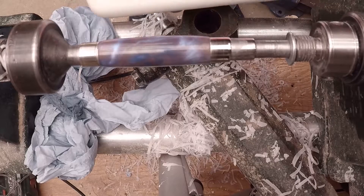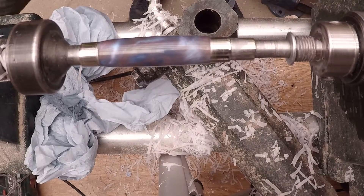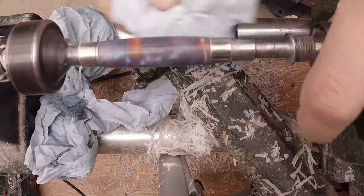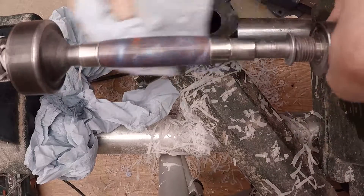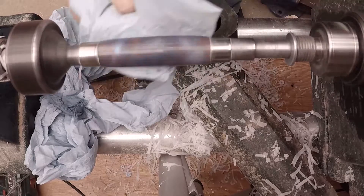I'll just use these Nova ones - I've had these for quite a long time actually. On this blank here you can actually see the tube through it. I didn't put the colour thick enough, but in all honesty I wasn't too bothered because it was more important to test out the resin.